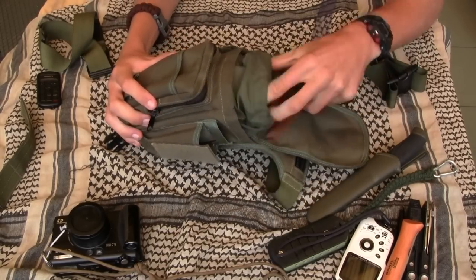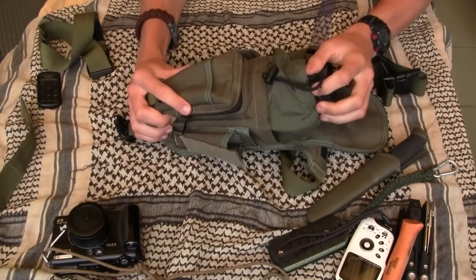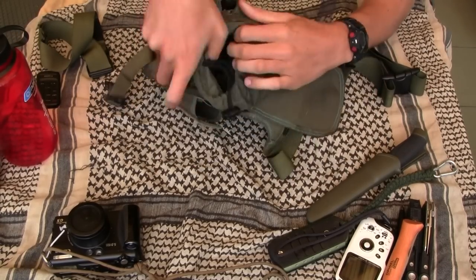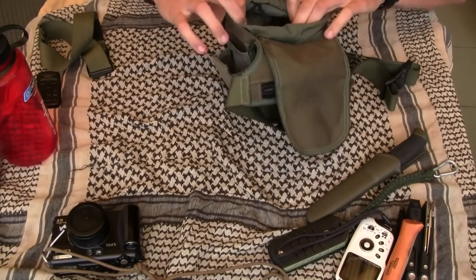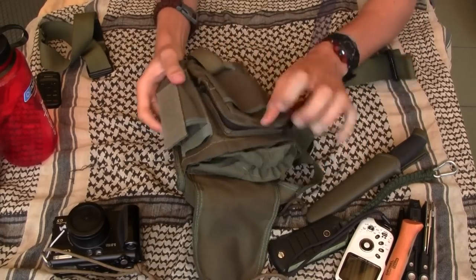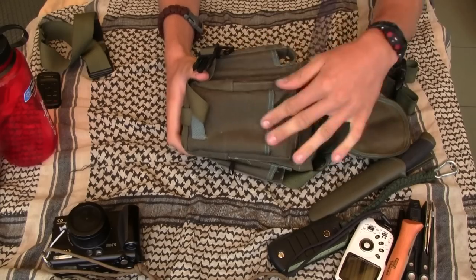Inside you have other pockets as well. They are on both sides of the pack and they are similar to that pocket, but it's not very comfortable to use them.